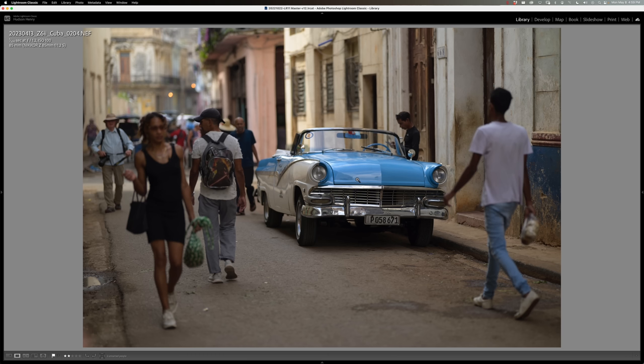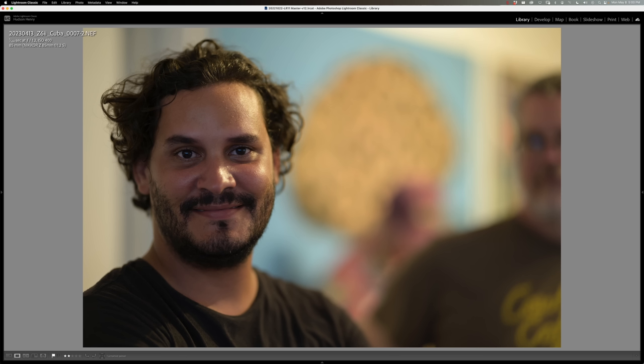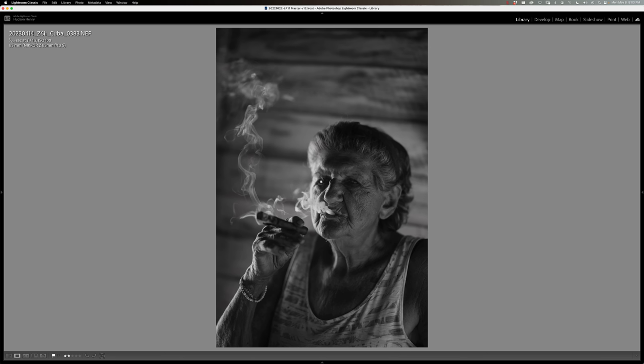It doesn't have to be people either. I hit the subject tracking override — I have it mapped to my function button on the Z6 II — and just put that box on the front grill of the car to ignore the people and make the car my subject. That's another thing about 1.2 in a complex scene: we know the star of the show — it's what's in focus, and that pulls your eye. I love this; this barber was constantly teasing me about my hair and beard and wanted to give me a trim. This is Pablo, a professor at the University of Havana, a photography professor and an amazing photographic artist. This is Clara — she's the great grandmother on a tobacco farm where four generations hand-roll cigars. She's wonderful at posing and smoking cigars. F/1.2, so fun.